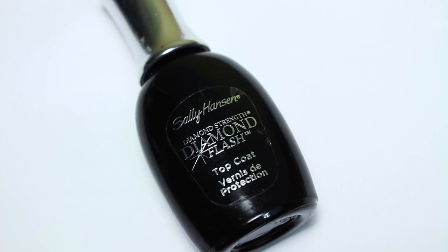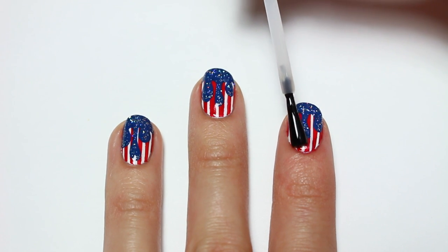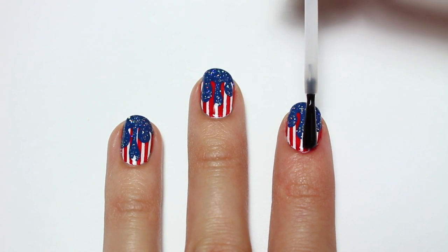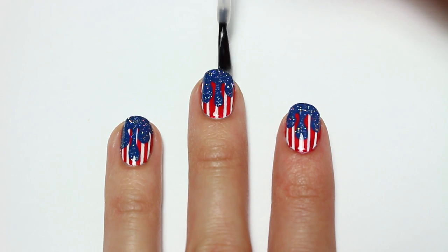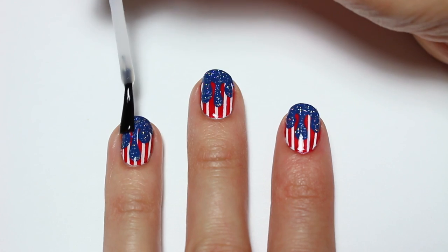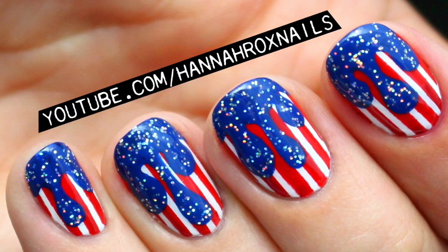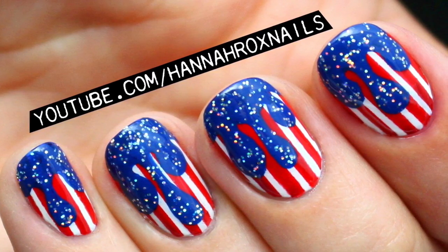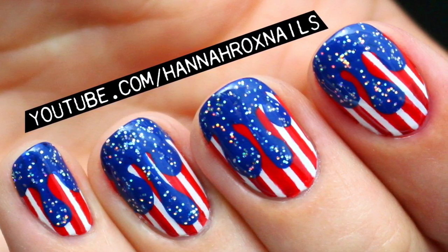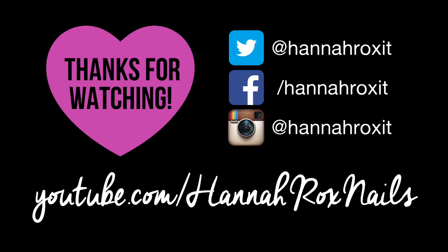And finally I'll be applying a top coat to help protect my manicure and give it a nice shiny finish. And that's it, now you're done! I really hope you enjoyed this video and don't forget to tag me in your nail art pictures. Thanks for watching, bye guys!